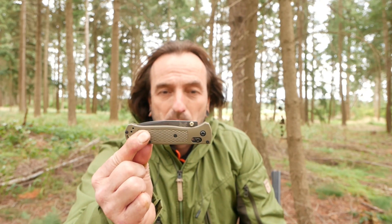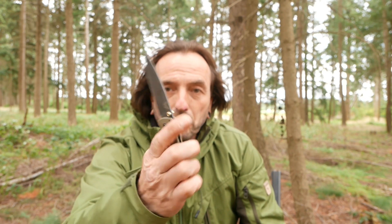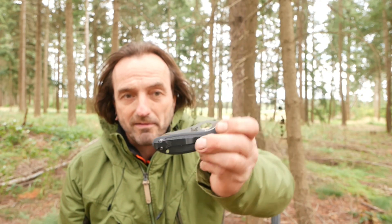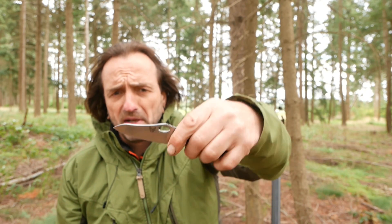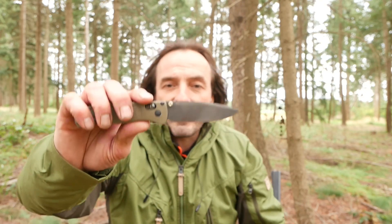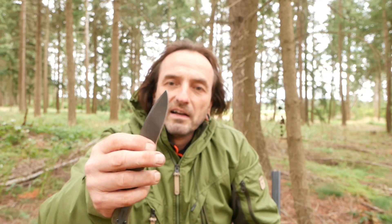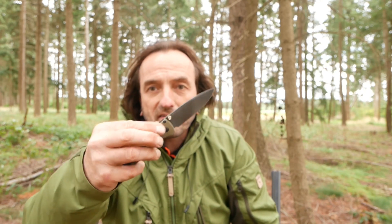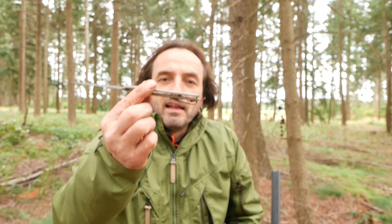Kennt ihr das? Das ist das Benchmade Bugout. Eigentlich ein ganz gefährliches Messerchen. Ich habe hier zum Vergleich das Benchmade Griptilian — das Mini, ich glaube das Mini Grip. Das hat 154CM Stahl, dieses hat S30V Stahl. Was gefällig ist an dem Messer ist wirklich, dass es sehr schneidig ist — die Klingenform und so weiter. Das ist ein tolles Allround-Messer. Es liegt auch gut in der Hand. Es ist ultraleicht, mir schon fast zu leicht.